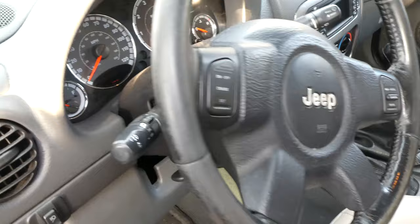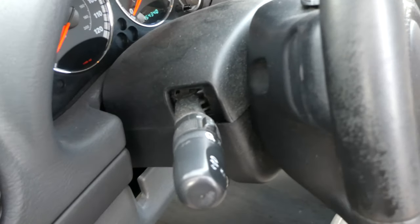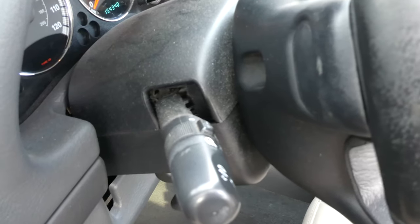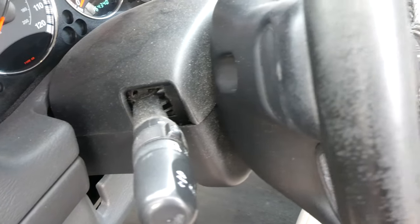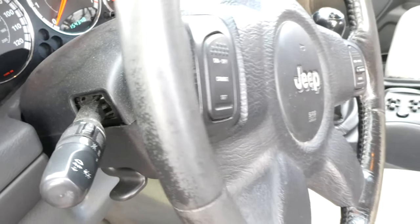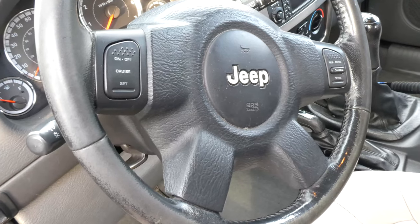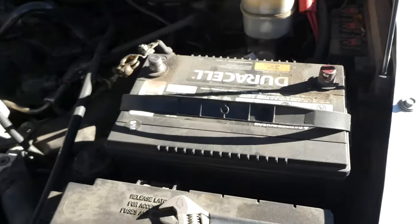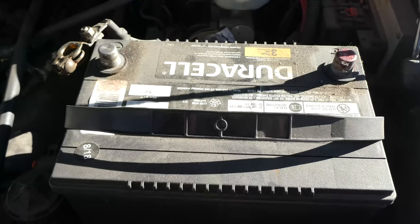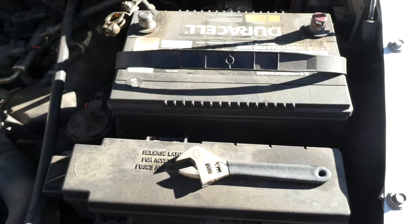Here's an overview of what we're going to be doing. We're going to remove the black steering wheel cover on the back, then remove the airbag itself, pull the whole steering wheel off, replace the cruise control buttons. The first thing we need to do is disconnect the battery, and you need to leave it disconnected for at least 30 minutes to prevent accidental discharge of that airbag.